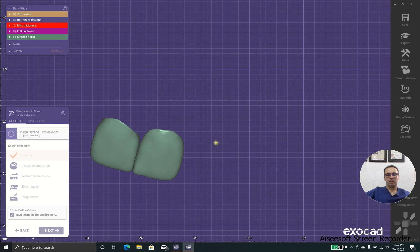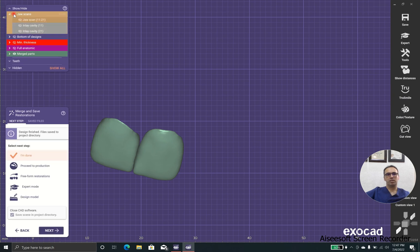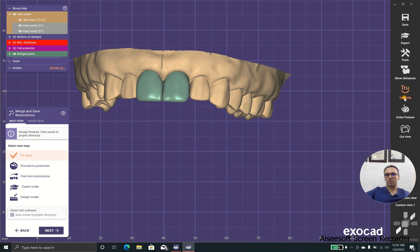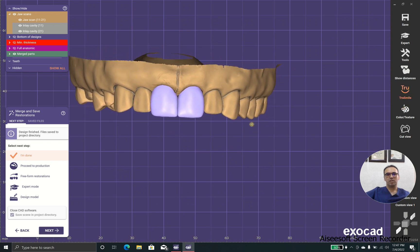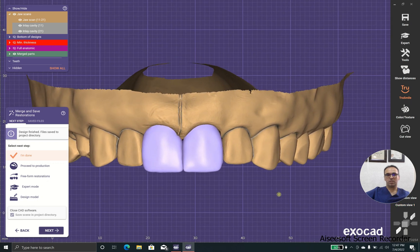Okay, we have two beautiful laminates — two healthy, beautiful laminates. And as you can see, it shows in blue, which means that it will be milled from IPS Empress.